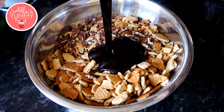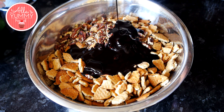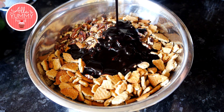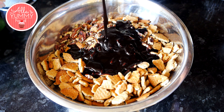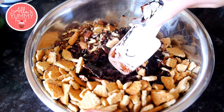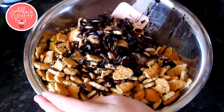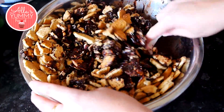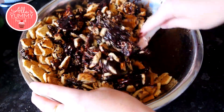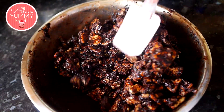Pour the chocolate syrup over your biscuits and nuts and combine it all together with a spoon. Make sure the pan you're using is large, as this makes a lot of mixture and since we're making a large cake we definitely need some space. As you mix, the chocolate cookies should incorporate together and look nice and coated.